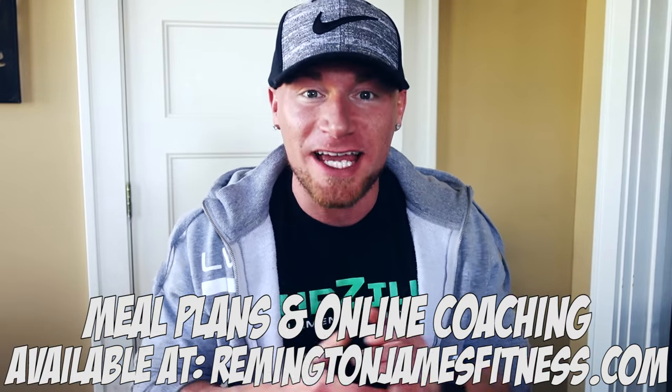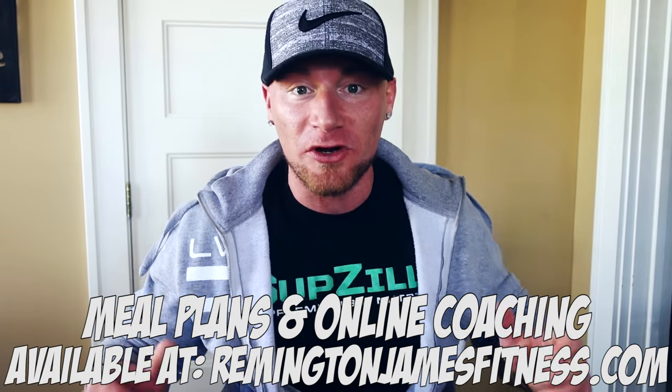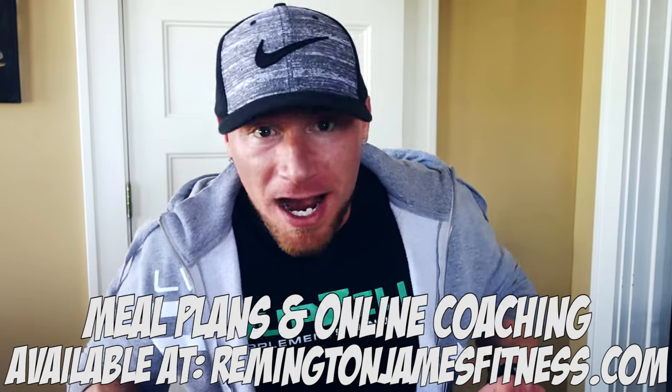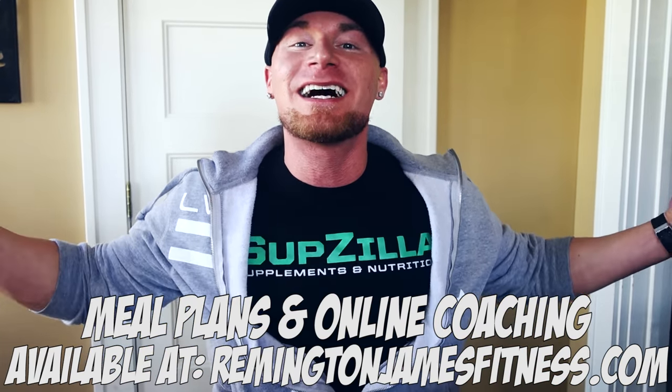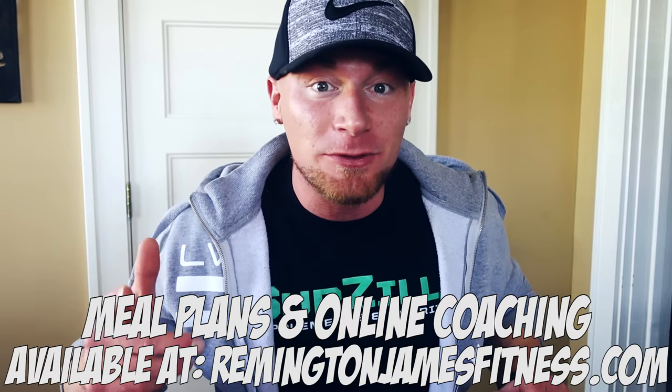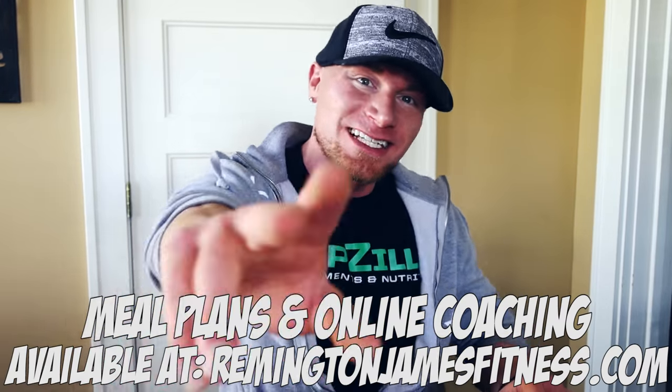Hopefully you enjoyed this recipe video. Thank you, as always, for watching — I appreciate the support. Hit that like button if you enjoyed this video. And as always, don't forget to smile, remain positive, and pay someone a compliment because you never know whose day you can be making better. With that, I'm out of here. This has been a Remington James production, and I'll see you guys at the next video.